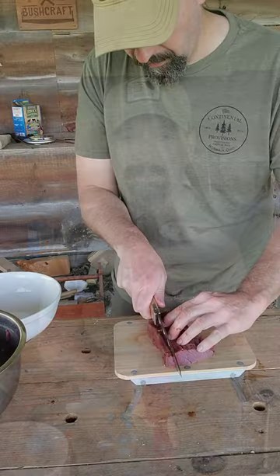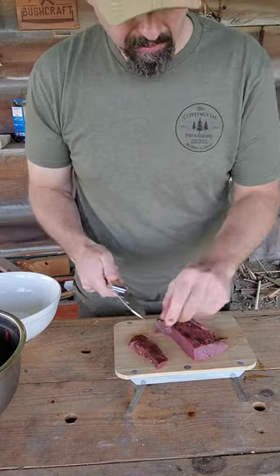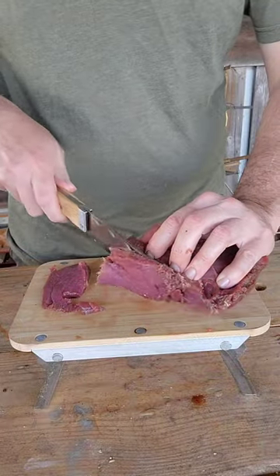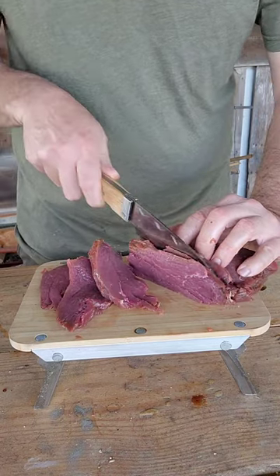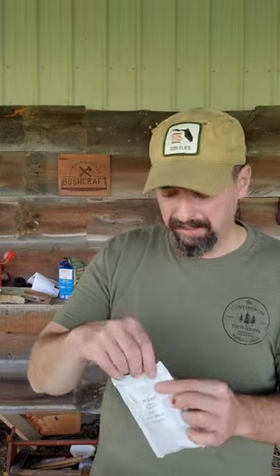We're going to slice it along the grain, aiming for about quarter-inch slices — consistency is the main thing. Then we'll add the cure, and for this amount of meat, an entire packet of seasoning. That's going to sit 24 hours in the refrigerator, and then we'll put it in the dehydrator.